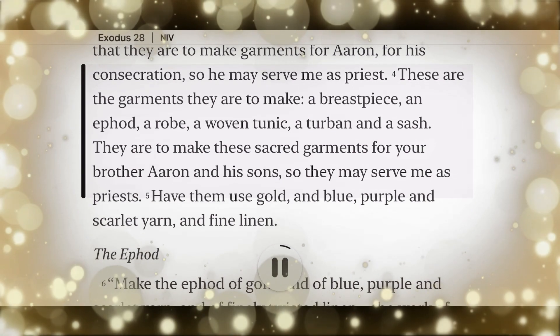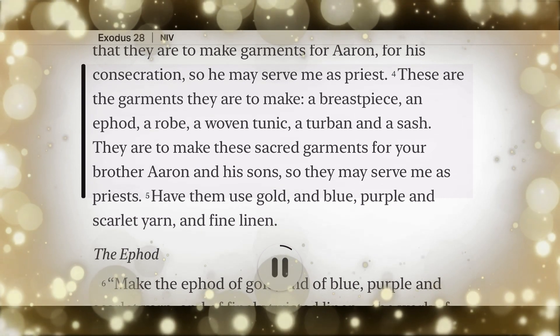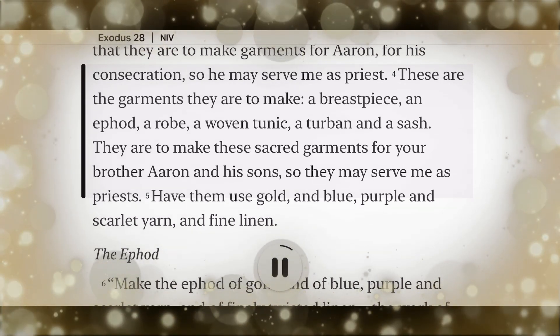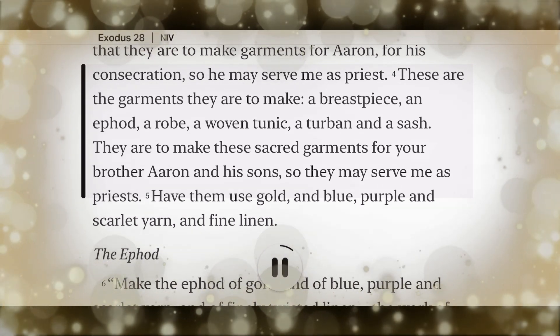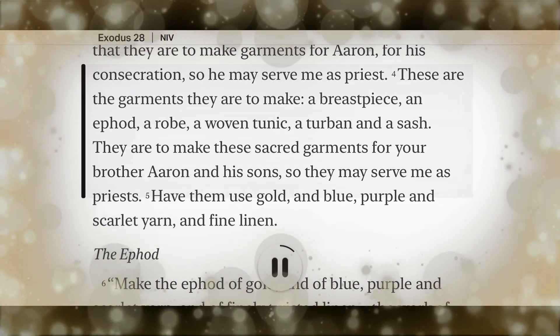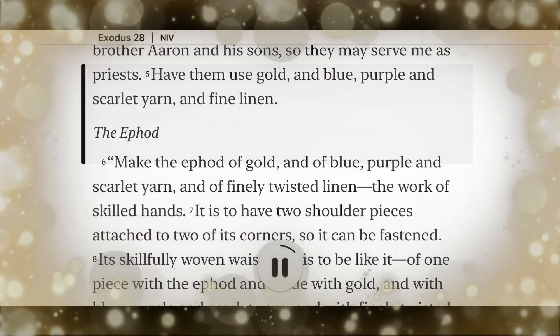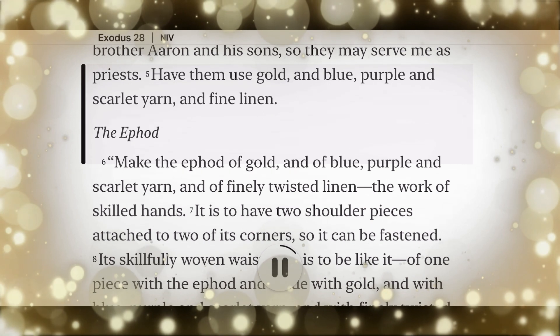These are the garments they are to make: a breastpiece, an ephod, a robe, a woven tunic, a turban, and a sash. They are to make these sacred garments for your brother Aaron and his sons, so they may serve me as priests. Have them use gold and blue, purple and scarlet yarn, and fine linen.